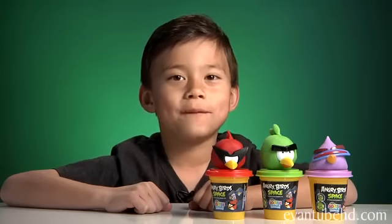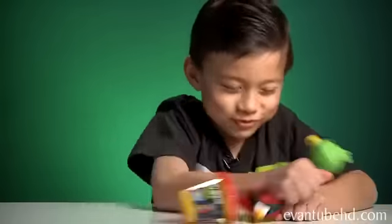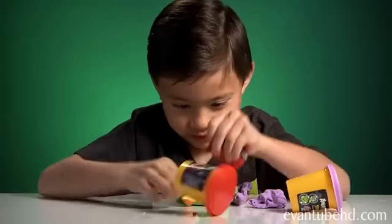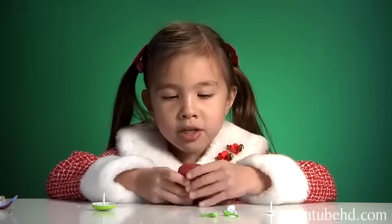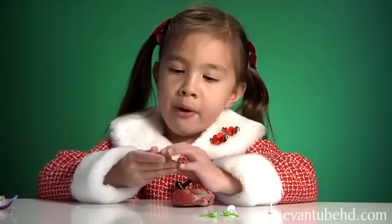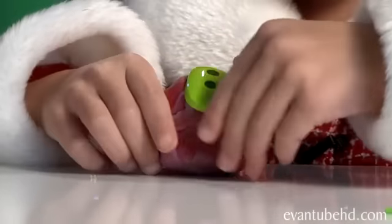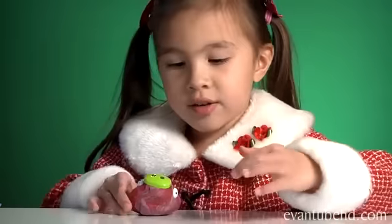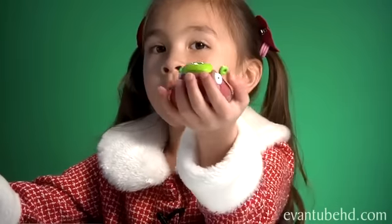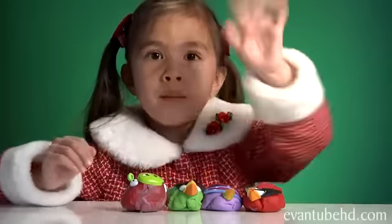Thanks for watching! Don't forget to press like, subscribe, and favorite. See you next time. My brother mixed all the colors together, so I'm going to make a rainbow pig. Here's the nose going on — and here's the rainbow pig! Here are all my creations. Bye!